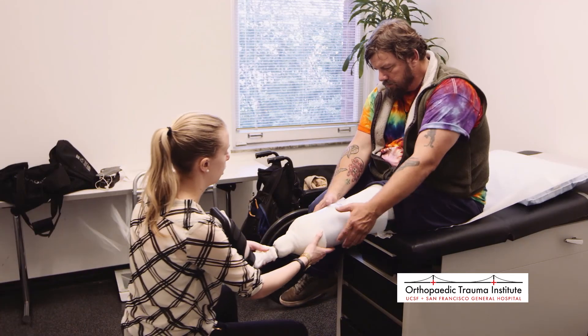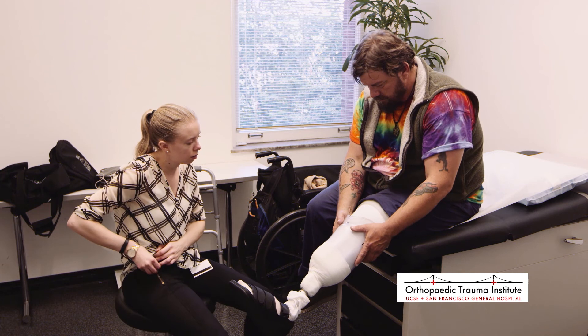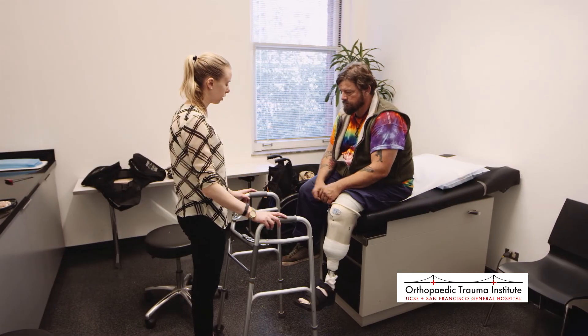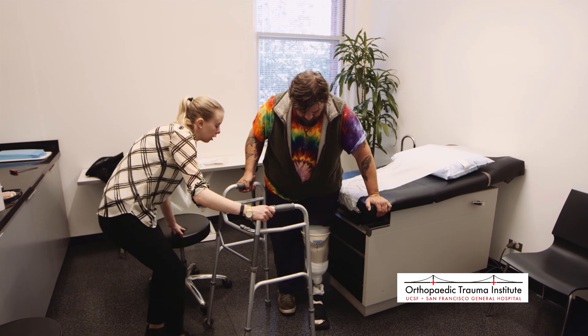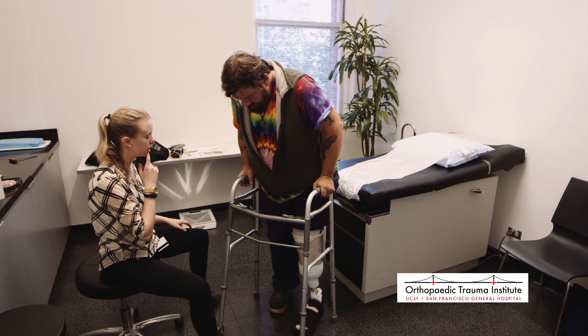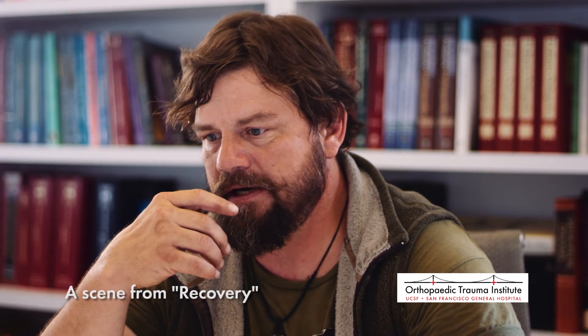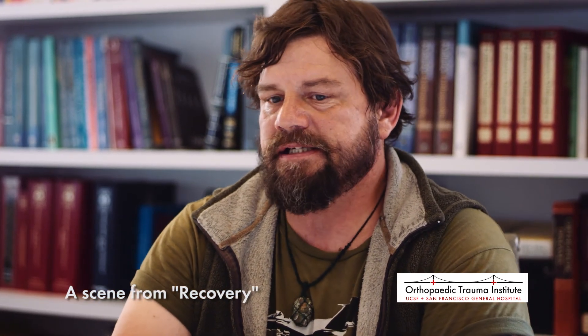While Don's experience is one example of the process of getting a prosthesis, each patient's experience and timetable will be unique based on the specifics of their situation. To learn more or if you have questions about any topics covered in this video, be sure to discuss them with your prosthetist or physical or occupational therapist. To see interviews with Don and other amputee patients, view the documentary 'Recovery,' available as part of this video series.